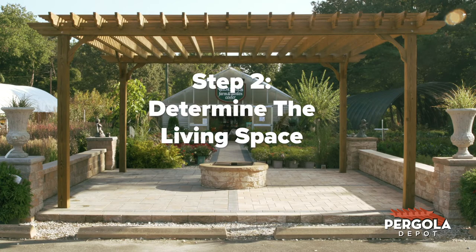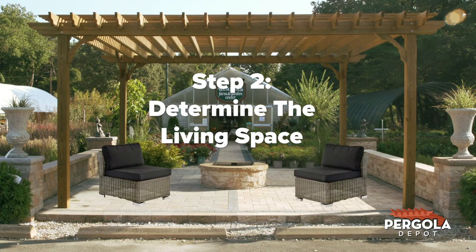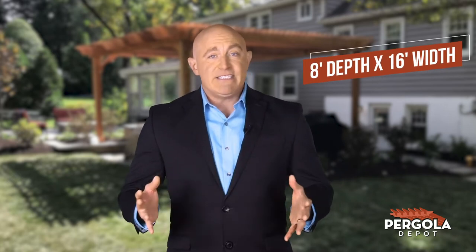Step 2: Once you've found the best placement for the pergola, determine the living space you'd like to have inside your pergola footprint for furniture and other items. Think about the space required for those items and leave extra room for people and pets to relax and move around. Let's assume you'd like an interior space of 8 feet in depth by 16 feet in width.